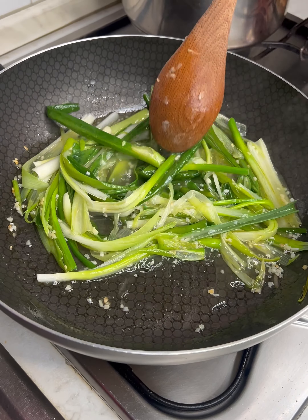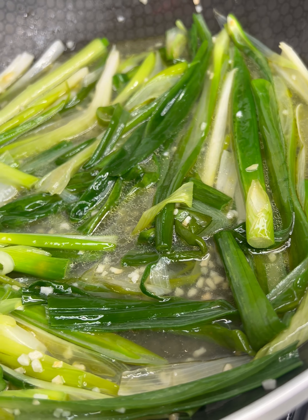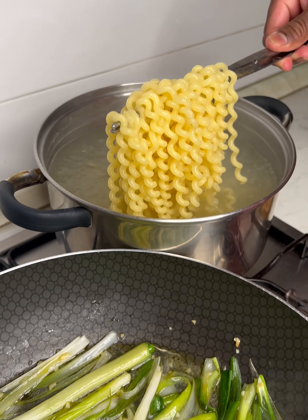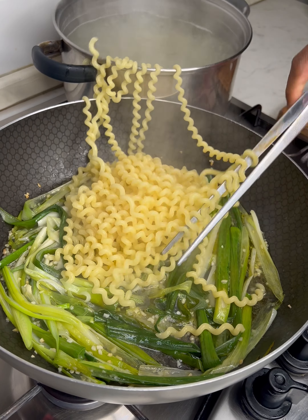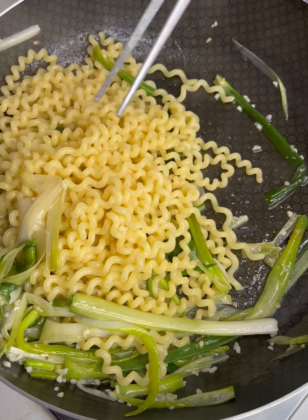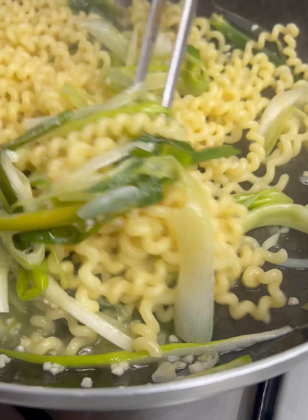The pan will be filled with water, and the water will be added in the pan. We need to stop the soup — it's all good for the food. I'm going to cook it in the oven. It's all good for the soup.